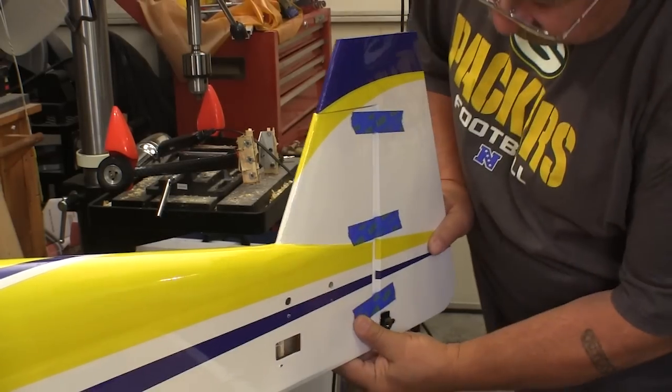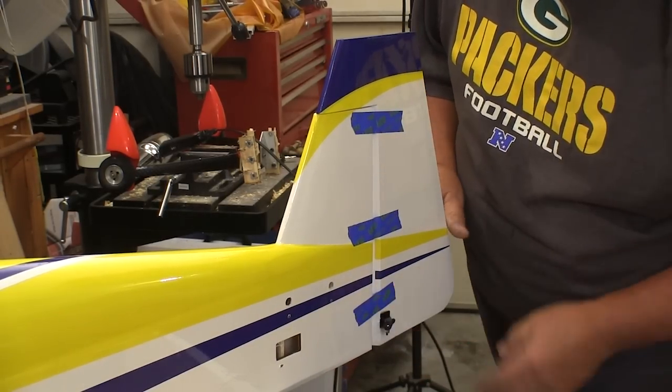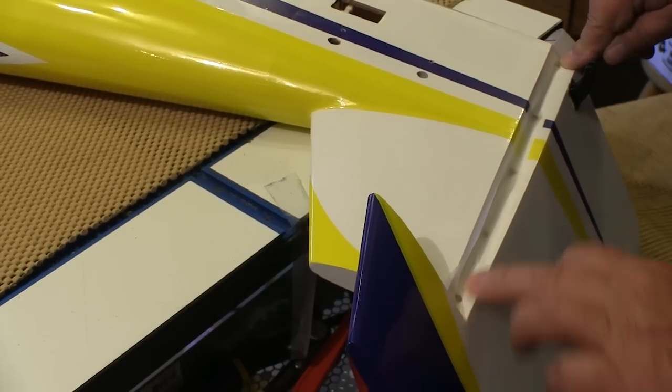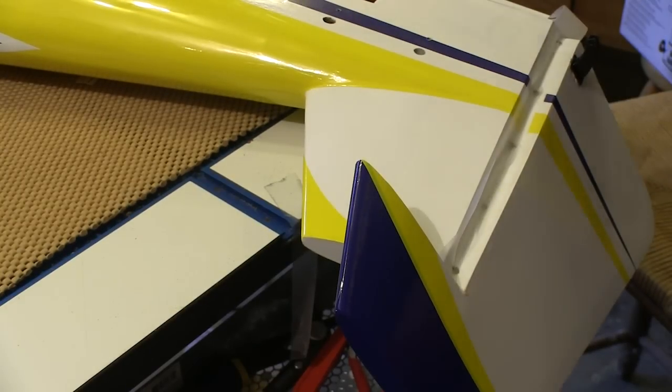The only hinging you have to do on this model is the rudder, and that just gets epoxied in. I tape it to make sure it doesn't slide out before the epoxy sets up. The hinge gaps are pretty small, but AeroWorks gives you some clear covering to put in the hinge lines to seal them up. I cheat and use hinge tape.